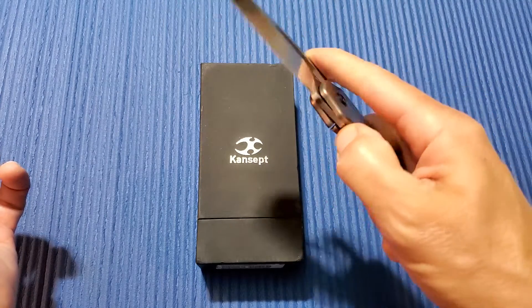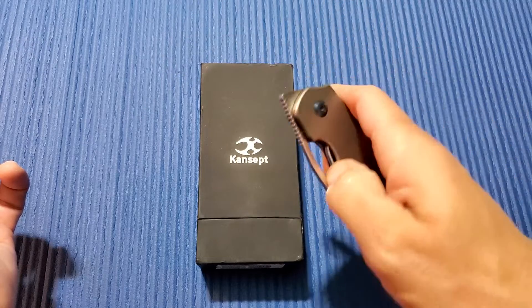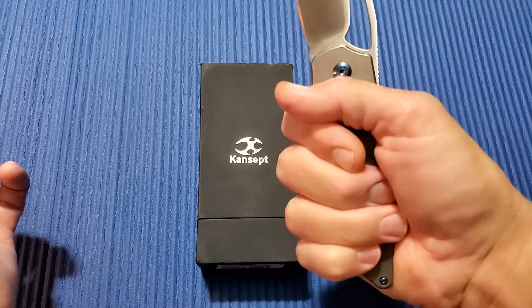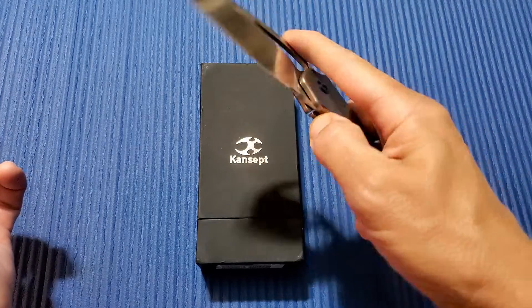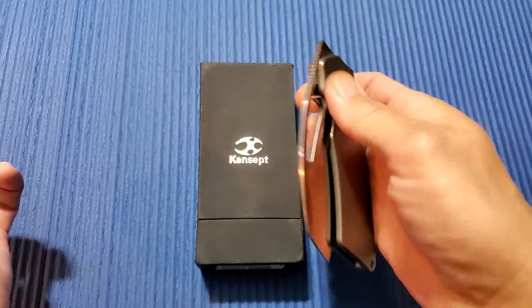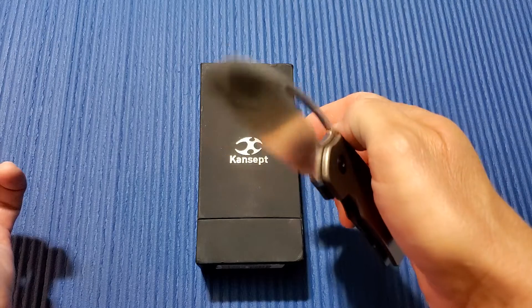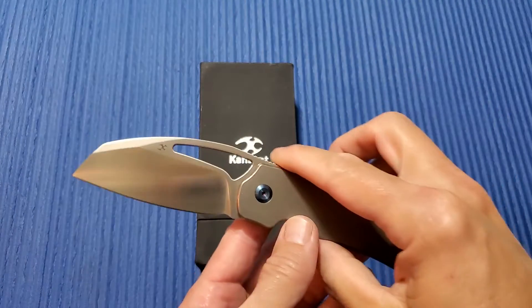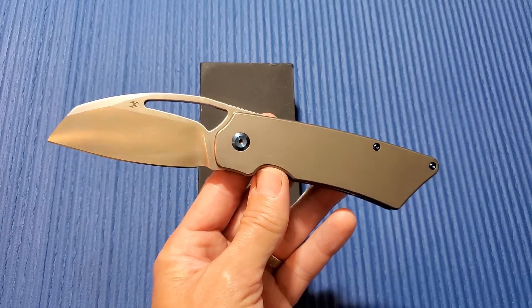I know I'm going to be first on the list to grab one. It just feels great in hand. There's no hot spots. It's solid. It flips great, and I love the front flipper — it's so smooth. Concept Goblin XL, designed by Marshall Noble. Check it out when they are released. You won't be disappointed.